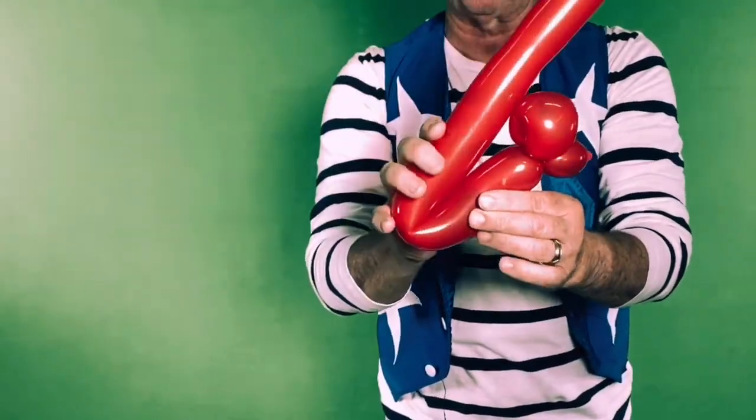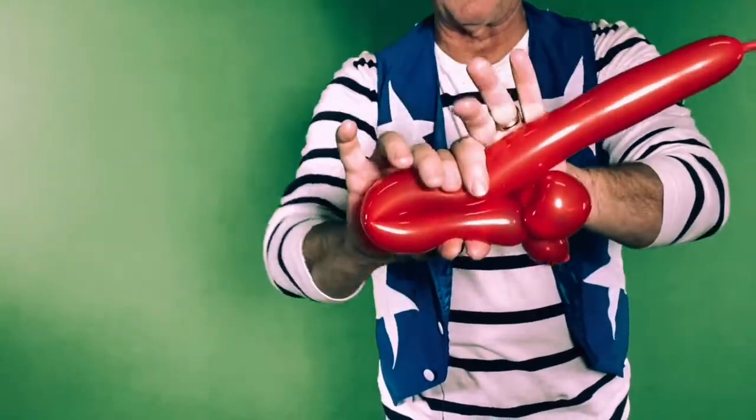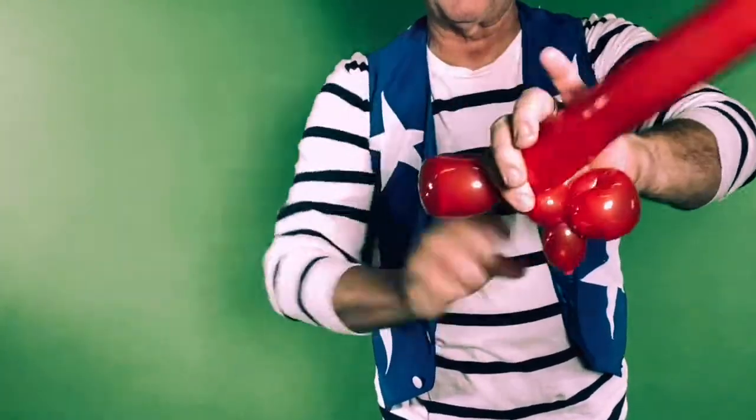Now that we've made the ears and head, let's make the front set of legs. You do the same thing — you pinch and twist three times.